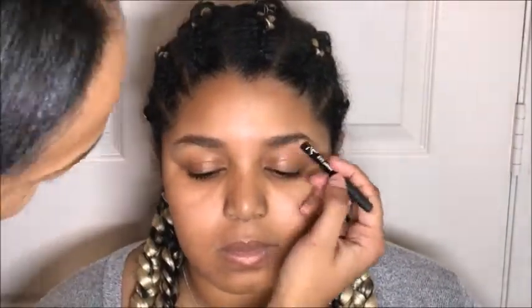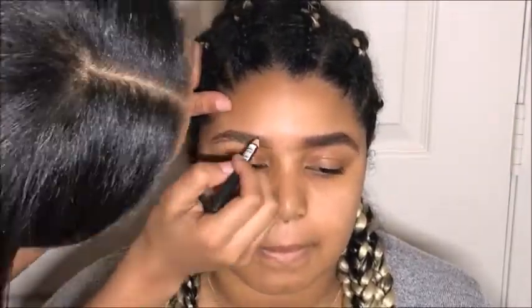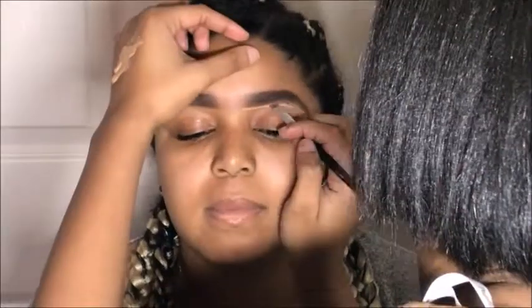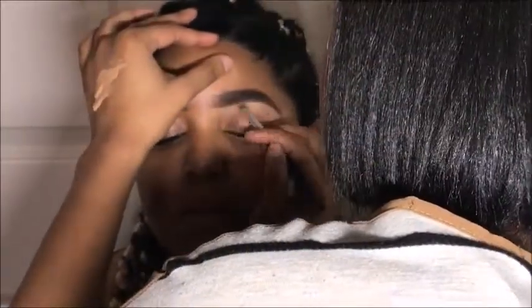Hey guys, welcome to my channel! First, we're starting by brushing her brows into place and then going in with our NK pencil from the beauty supply to fill them in. Next, I'm using LA Girl's Pearl concealer in the shade Medium Beige to carve out underneath her brows.